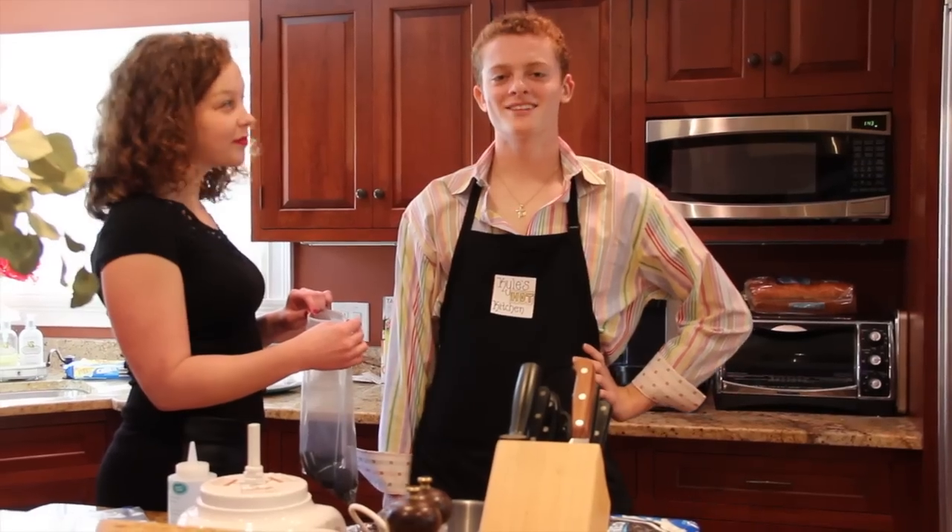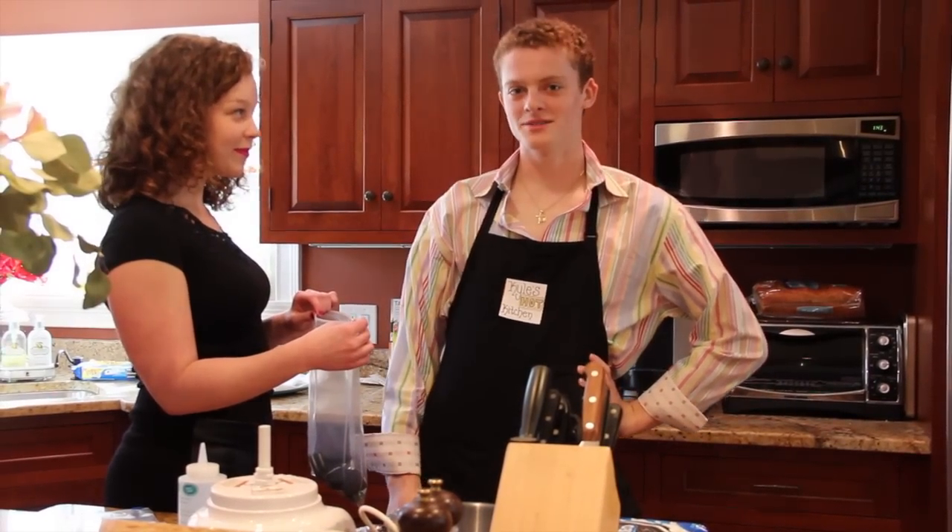Welcome to Kyle's Hot Kitchen. You've never seen a kitchen this hot. Today on Kyle's Hot Kitchen, we're making Oreo Balls.